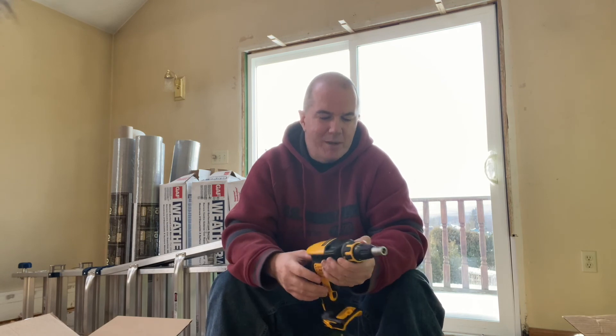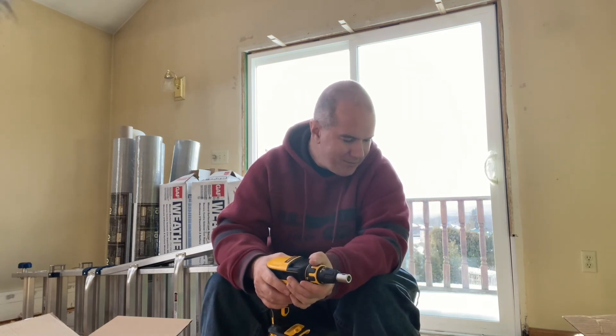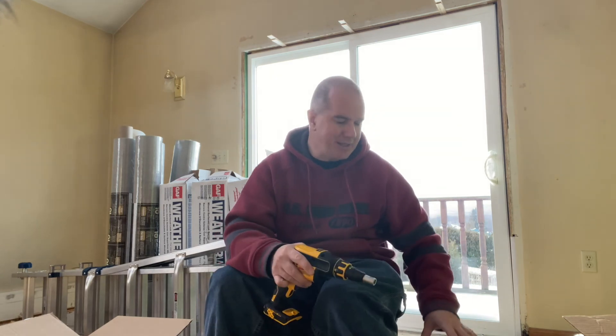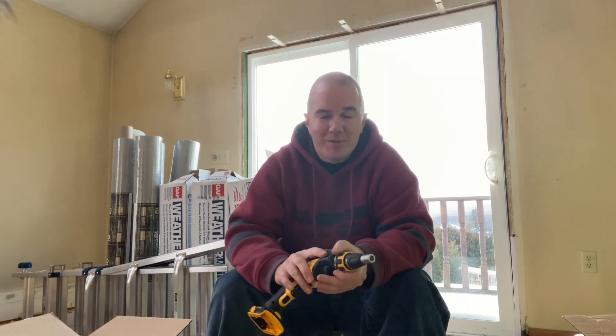That's the DeWalt drywall set. I've mostly gone over the model numbers and features — the cutout tool cuts out receptacles and things like that, it's not rocket science. I'll show everything in action when I start the drywall, so you can see how all these tools, except the impact gun, perform. Hope you enjoyed this unboxing. I'll be having a drywall video coming soon with some tips and techniques. Thanks for watching — don't forget to hit that like button and subscribe. See you later!